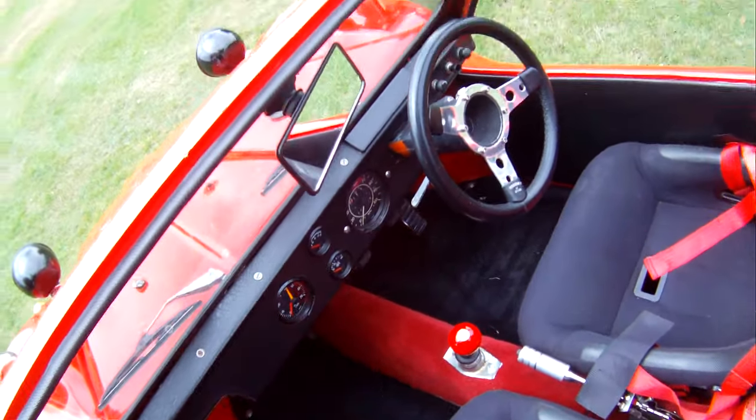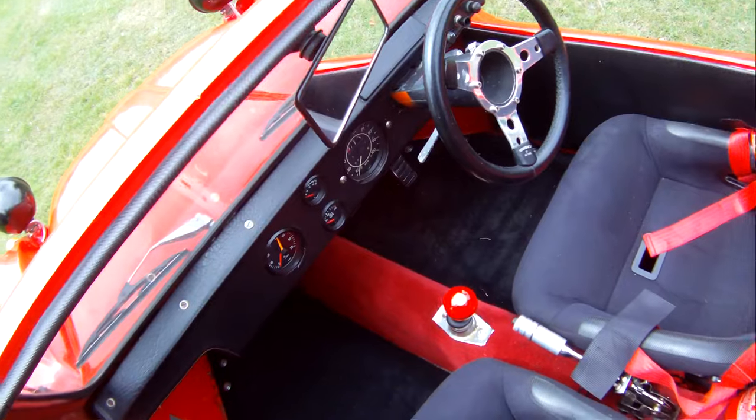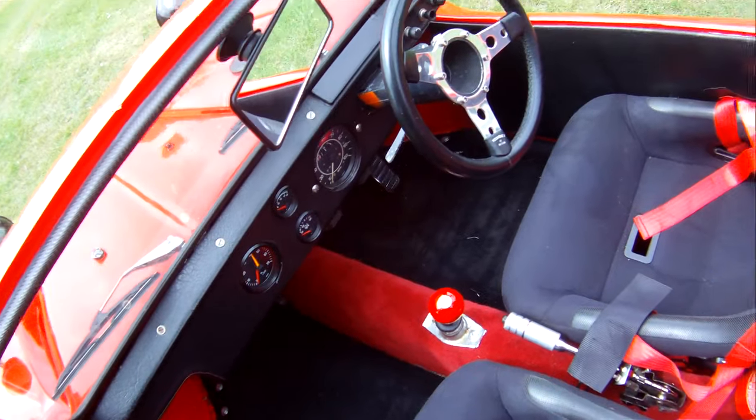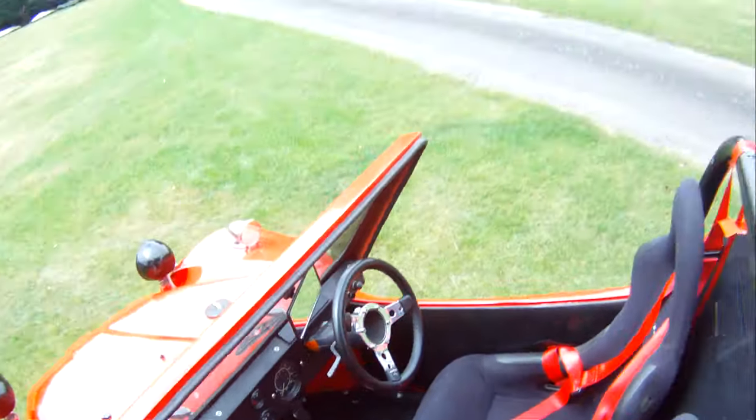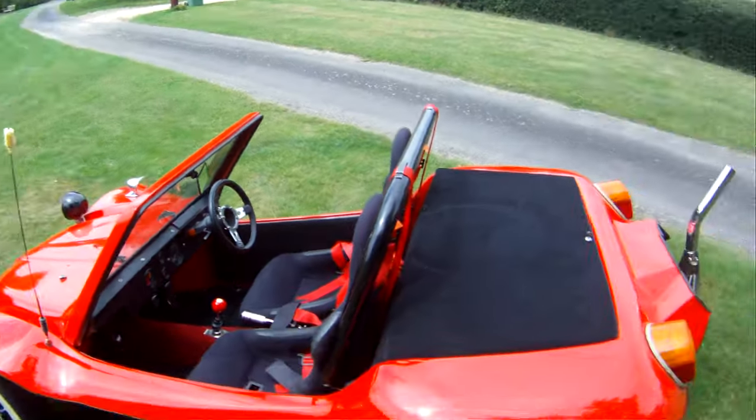They haven't been fully wired up so they're not working at the minute. However, if you wanted us to get them sorted, it wouldn't be too difficult. But you've got the standard Beetle speedo and fuel gauge there. Obviously being air-cooled, it doesn't have a temperature gauge.